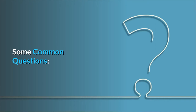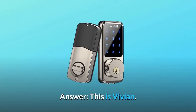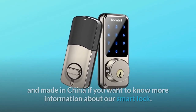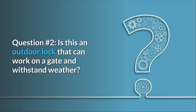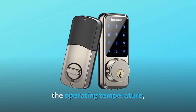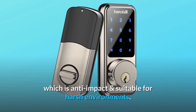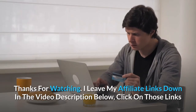Some common questions. Question one: where is this made? This is Vivian — thank you for your attention to our smart lock. It was designed in the US and made in China. Question two: is this an outdoor lock that can work on a gate and withstand weather? The waterproof level of this smart lock is IP65. The front and back panels are made of zinc alloy, which is anti-impact and suitable for harsh environments.